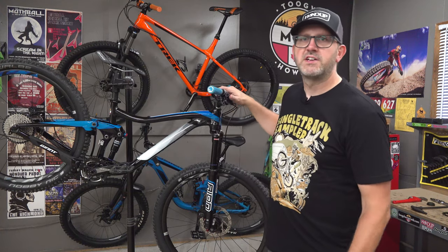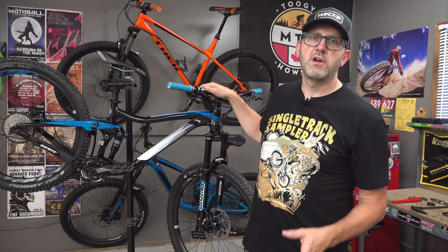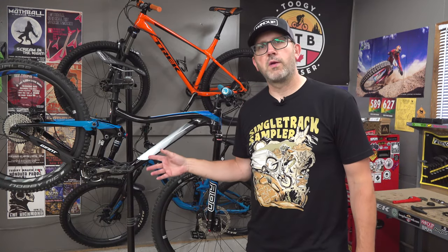Hey guys, just want to do a video tonight talking about Mel's new bike here. It's a 2017 Giant Trance 4 that we got for her in size small, and I'm working on converting it to a 1x setup.